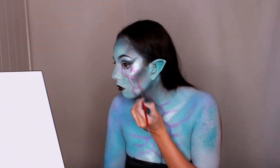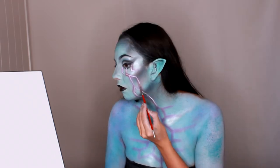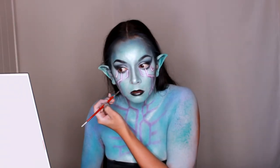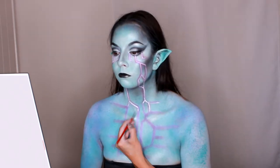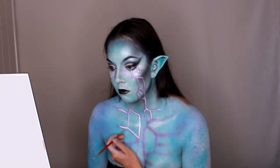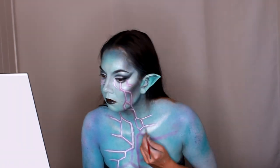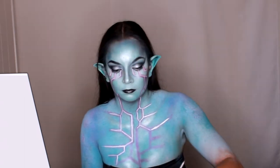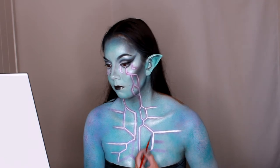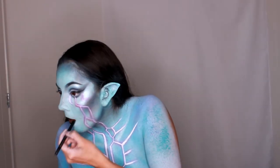I wanted the details to stand out more and to illuminate like magic, so using a fine paint brush I applied white body paint over the purple details. Make sure when painting these white lines that they are even and opaque.